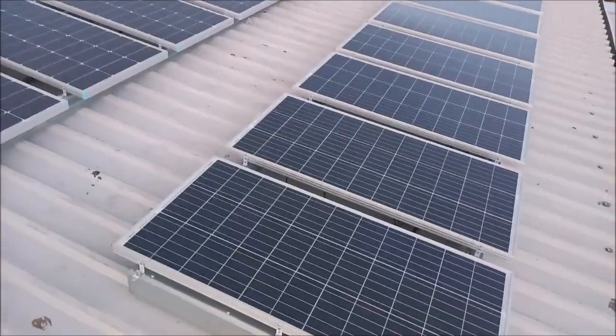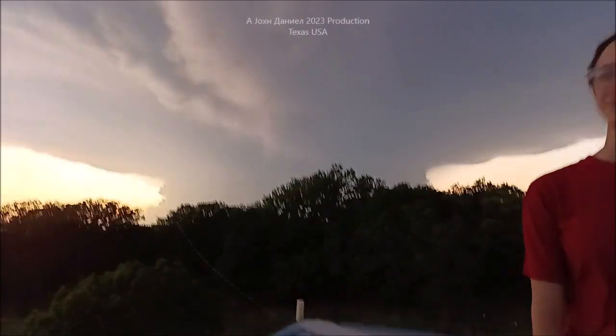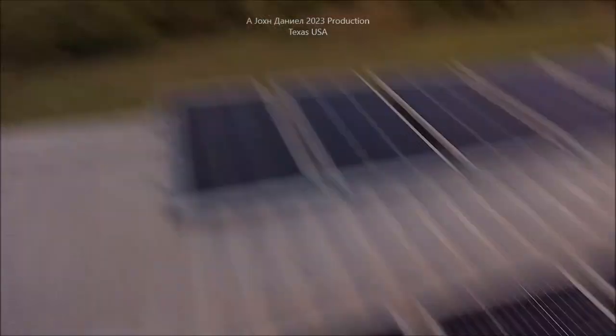We're going to do a little video about what we put up here in the middle of the night — the dead of night. You like that storm? Alright, let's roll.